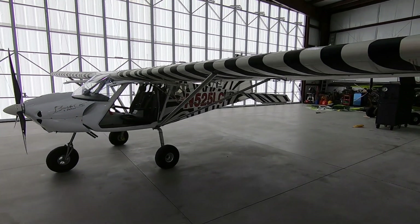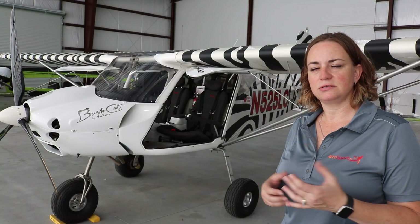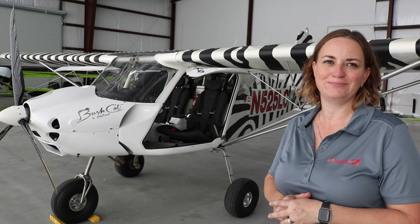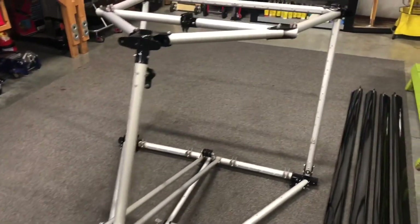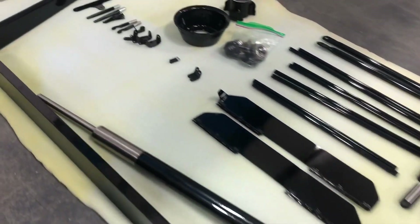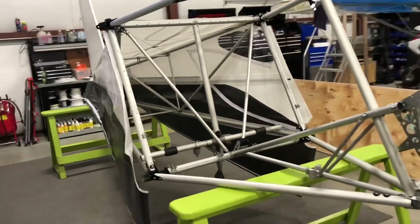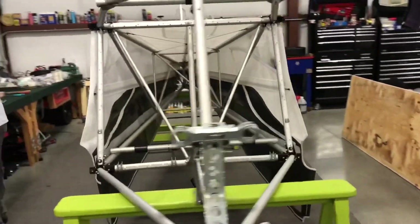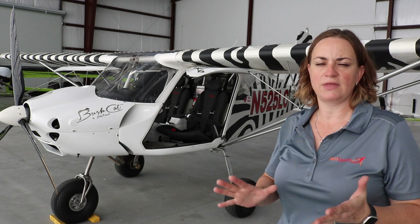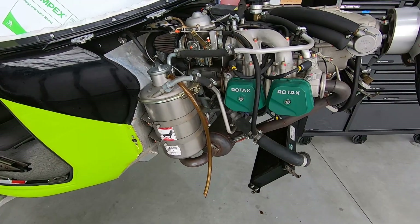The Bushcat is a very simple, quick build. It's mostly a bolt-on process, so you really just need a good metric wrench set. There's no welding involved, very minor drilling and some riveting, but otherwise it's just putting nuts and bolts together. The fabric is actually laced on — no stitching, heat shrinking, or any of that. So this is a really fast aircraft to build.